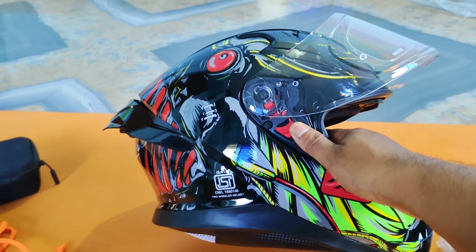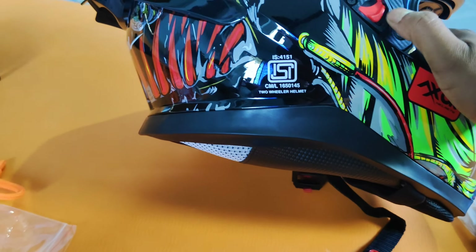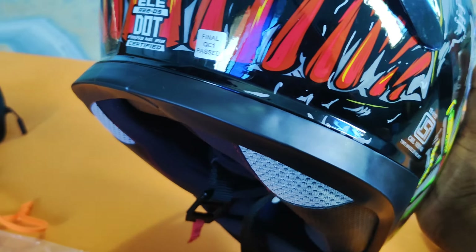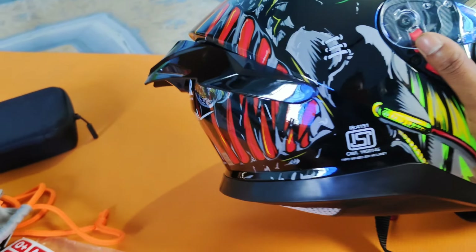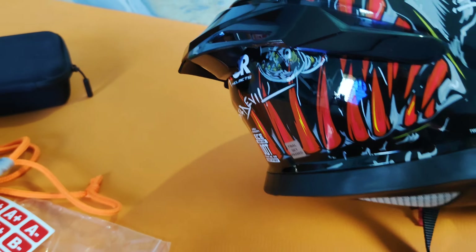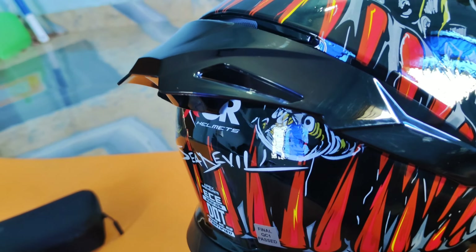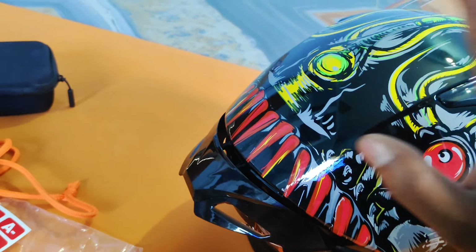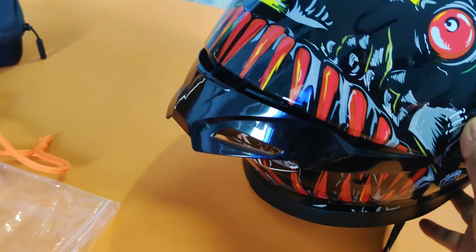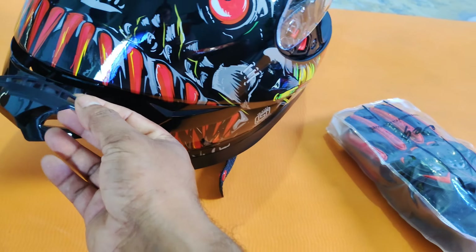The model is AXOR APEX SEA DEVIL. This used helmet will be in the world. Also, the model AXOR GRAPHIC DJ is shown on the left side of the video.